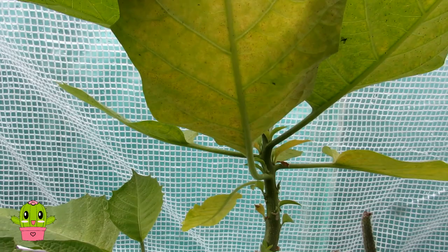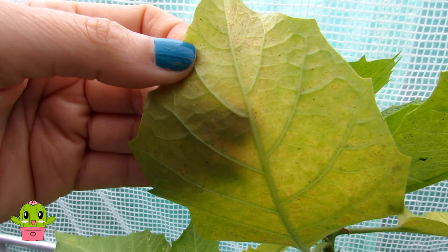With the magnifying glass I could see that it's spider mite. Spider mite is also known as the two-spotted mite. You can clearly see the damage here — there's a big colony of them, which is horrible.